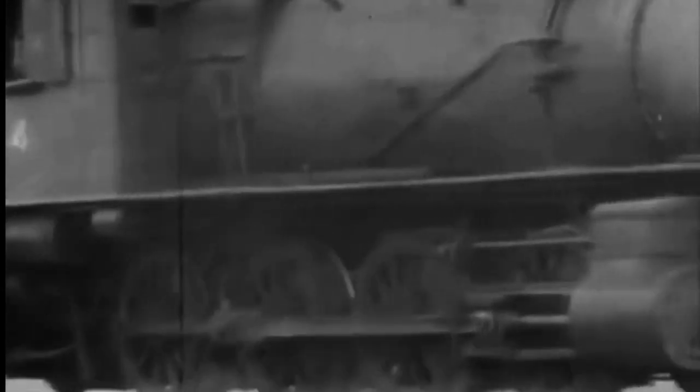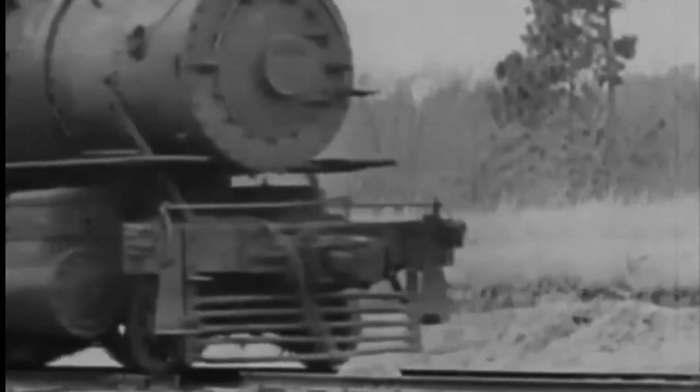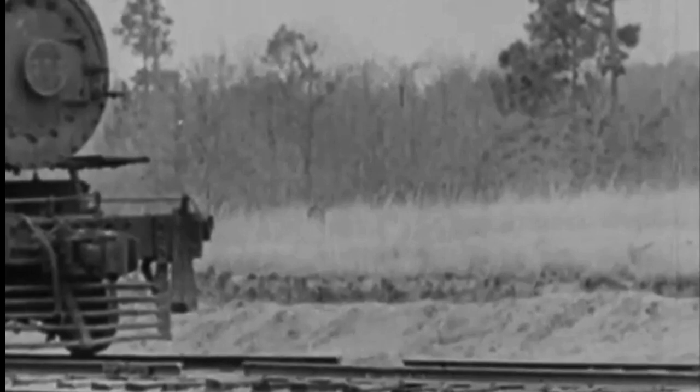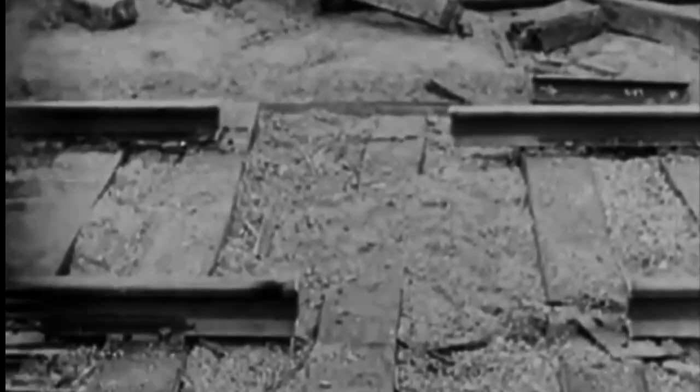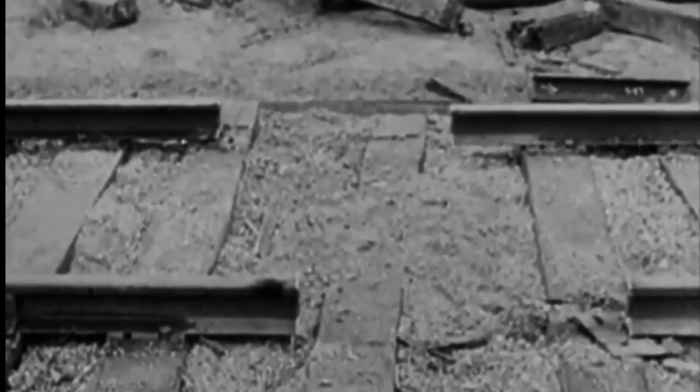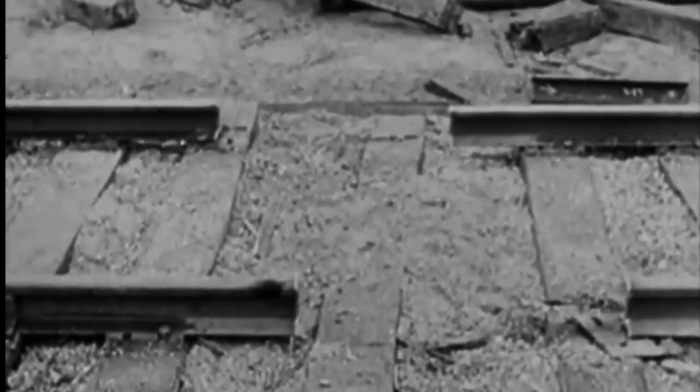Another dud. No use going on with this run. Not one single wheel derailed — not even the pilot wheels. Those gaps being exactly opposite each other made the setup too evenly balanced. This time, they're staggered with the centers offset 15 inches. Now the wheels will get a twist and decidedly bear off to one side or the other.